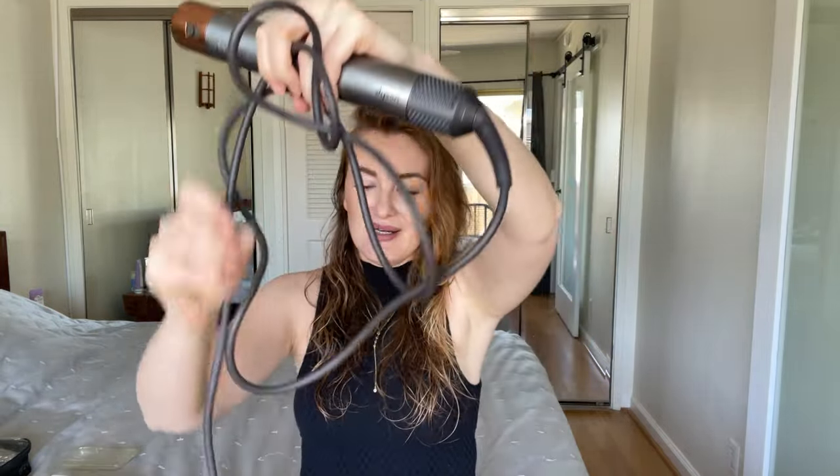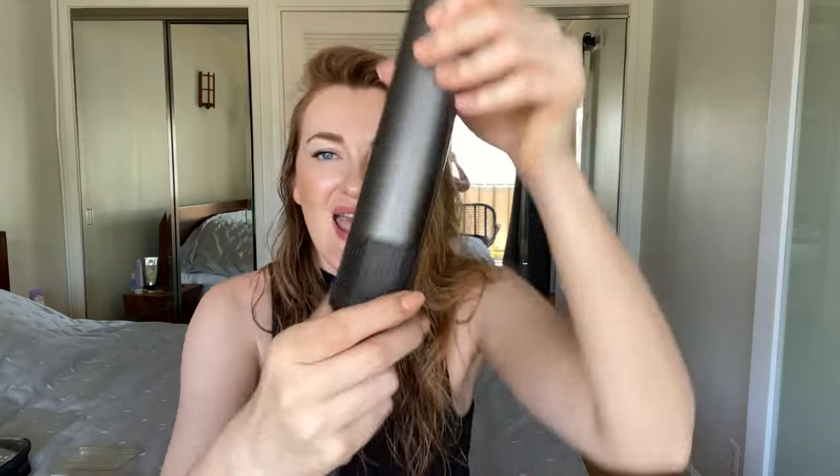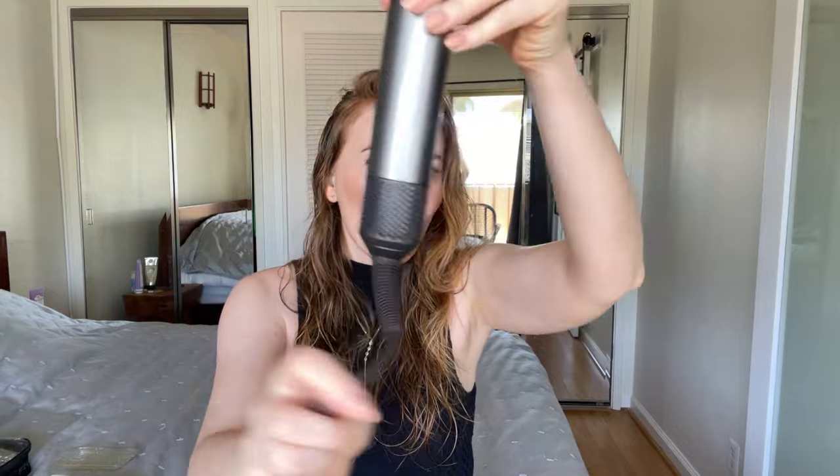Another super important thing I like is that it has a super long cord — it's very convenient — and it has this twisting cord, which is also a super convenient feature.